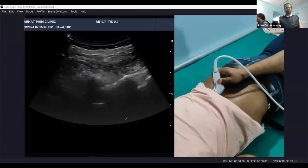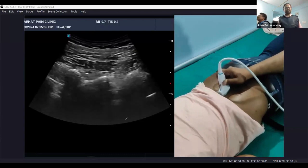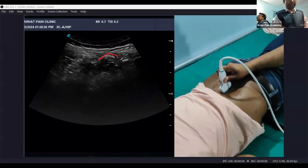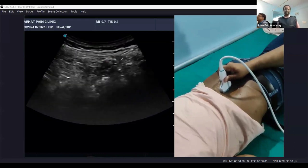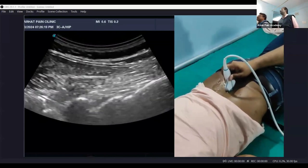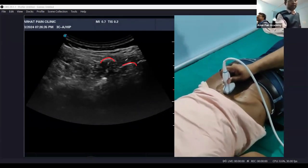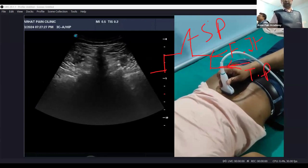Now we are moving further in towards the midline where we started. One important thing at the midline is that the echoes will be very superficial. The echoes are reflecting from a very superficial surface, which means we are at the midline. We need to decrease the depth to see it better. Now we can see the echoes reflecting — these are the spinous processes.